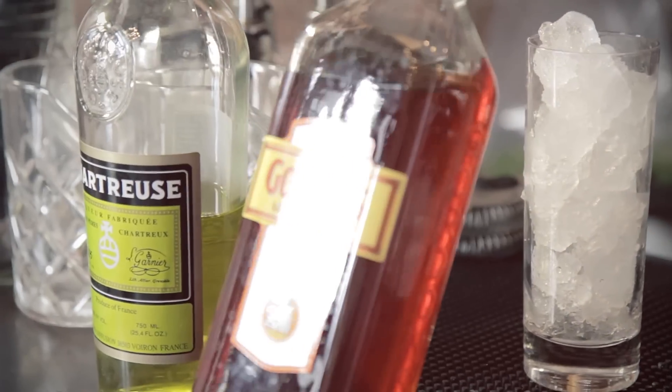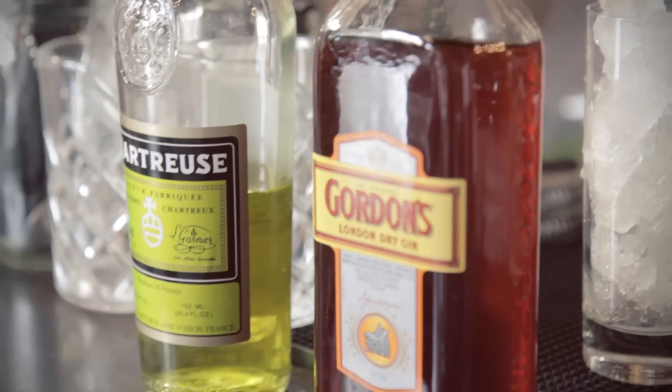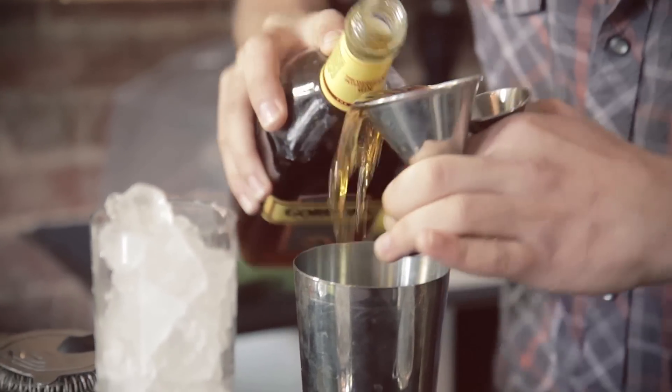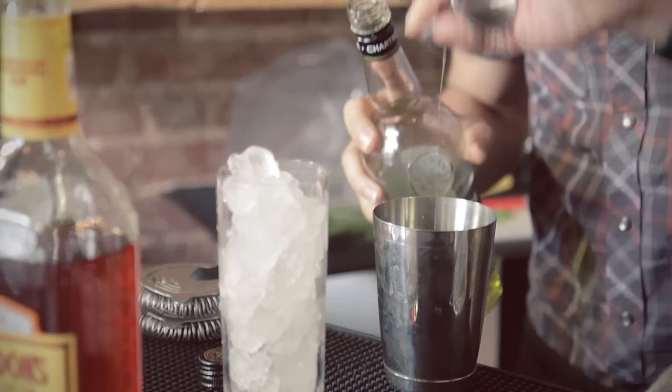I'm going to be using black tea infused gin and yellow chartreuse as my two base spirits. So what we're gonna do is take two ounces of the black tea infused gin, a half ounce of yellow chartreuse, and three-quarters of an ounce of freshly squeezed grapefruit juice.